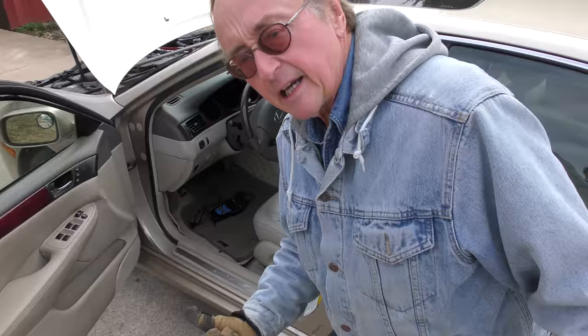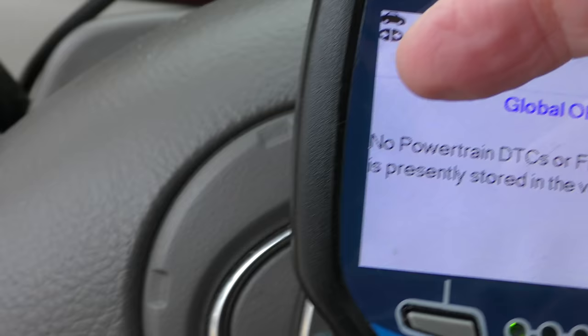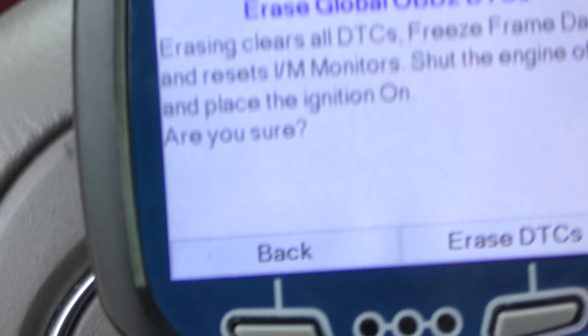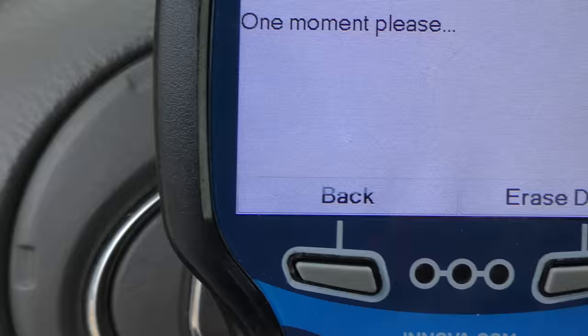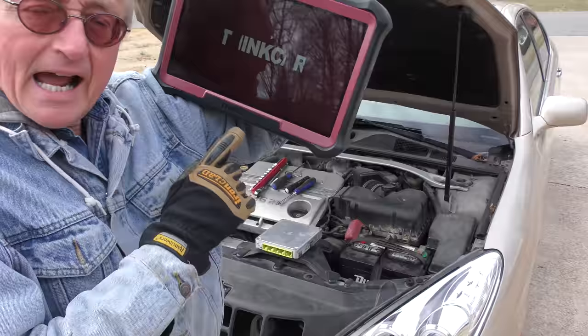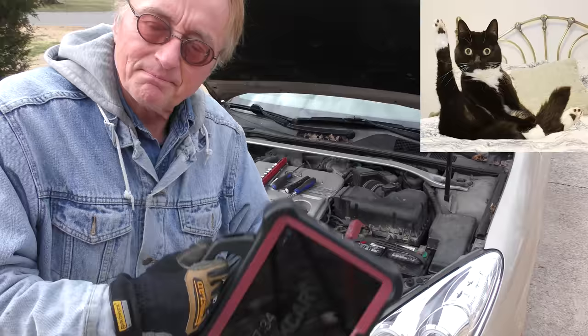Any plain old scan tool can be plugged into the data link connector port under the dash — they only go in one way. You plug it in, select erase codes, and with the key on but the engine not running, you push erase DTCs and it erases them. But that doesn't erase everything; it often just does the generic stuff. My fancy Think Tool erases everything, but it's a $5,000 tool.